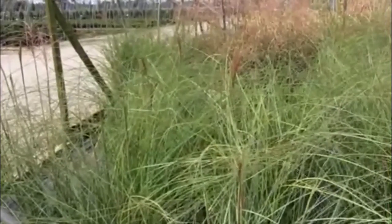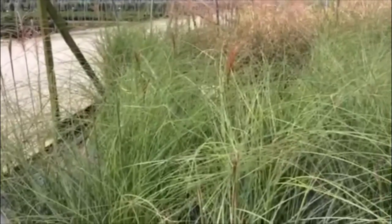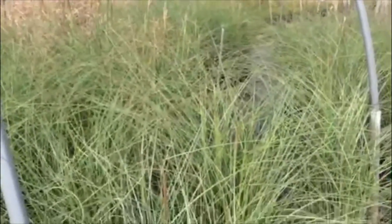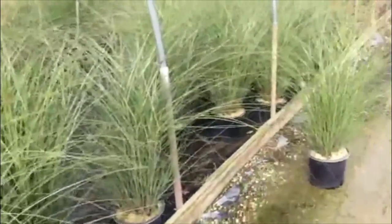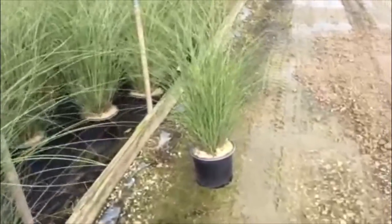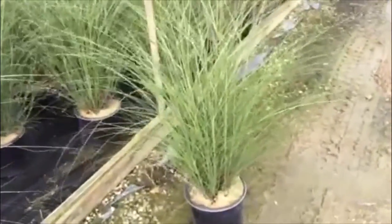The last couple weeks we've been looking at a lot of grasses starting to plume out. This is Gracilamus, just starting to plume — a little bit later than some of the others. These are a three gallon and, as you can see, a nice big clump here, good foliage, and great value.